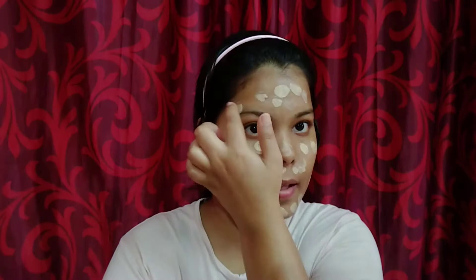Now I'm gonna use this LA Colors foundation and this is an exact match for my skin tone. Its consistency is very thick so it is extremely good for oily skin people, though I personally prefer a liquid consistency over this foundation.